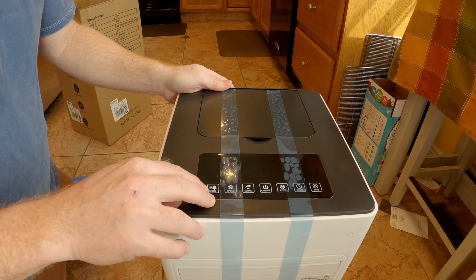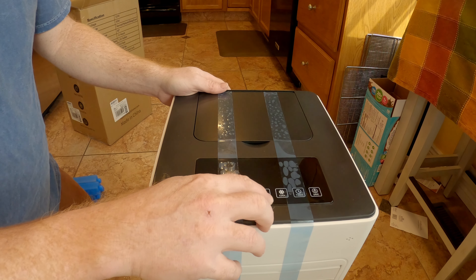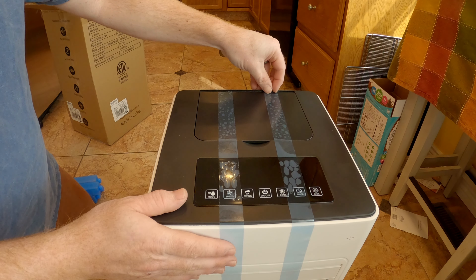Looks like we have controls up here: mode, speed, swing, on, off, cool, timer, and save. It's packaged pretty nice and secure.